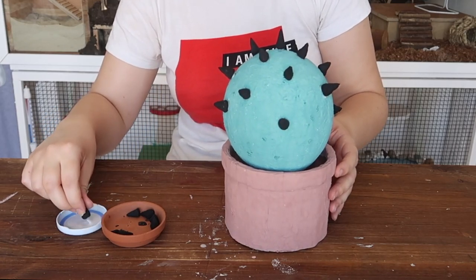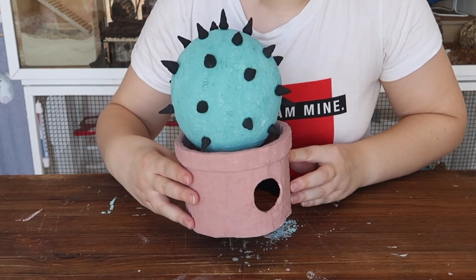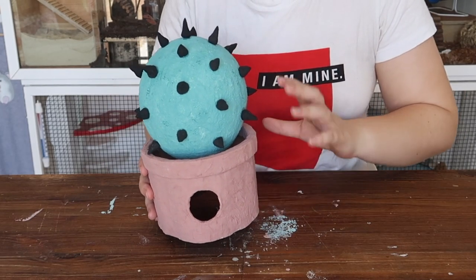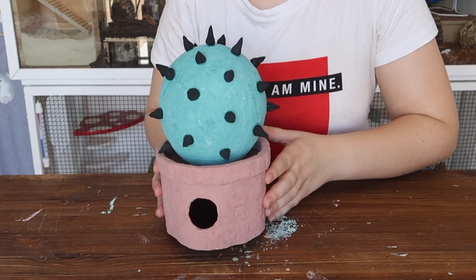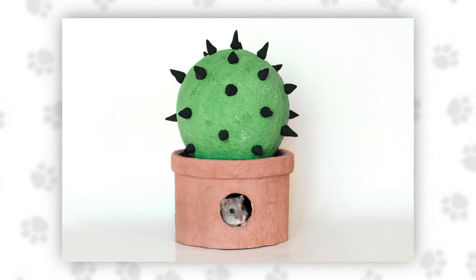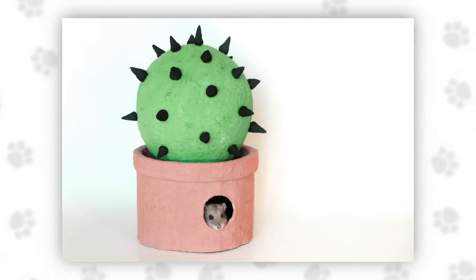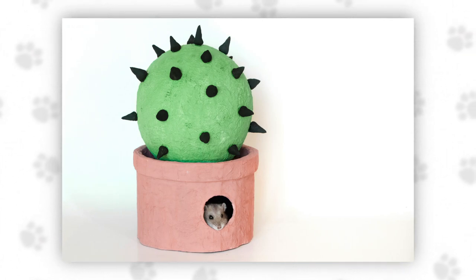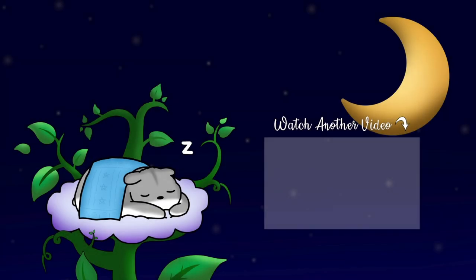Oh my goodness, it is so much cuter than I thought it was going to be. I love this little house, it's adorable! You will have to wait a little bit for the glue to dry fully, but once it has it is ready to go straight into your hamster's enclosure, into their playpen, or to use for a photoshoot — whatever you want. I'm now going to have to be extremely patient waiting for Nitrogen to wake up so we can do a photoshoot. If you enjoyed this tutorial, please don't forget to leave a thumbs up, share the video with your friends, and subscribe to the channel if you haven't already. Thank you so much for watching, and I will see you guys next time. Bye bye!